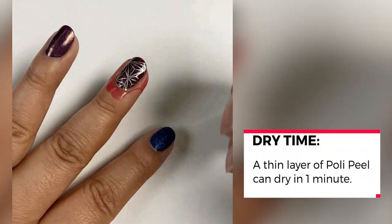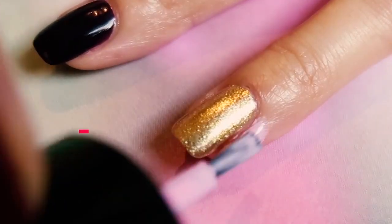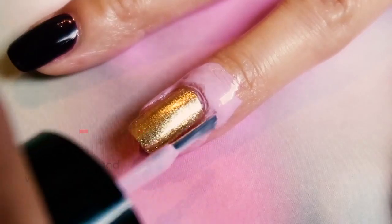Once the product is dry the smell goes away, and the dry time I would consider pretty instant — a thin layer dries in about a minute. A good question I'll address: if you accidentally stick your fingers together, I'd recommend getting small scissors to cut it, or repainting the part that's coming undone, or taking it off and redoing it all over again. The consistency is very liquidy and milky, and vibrant in color — you'll see it comes out very pink when I put it on my skin.